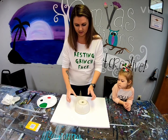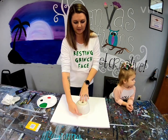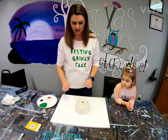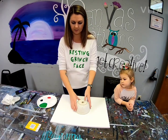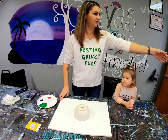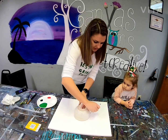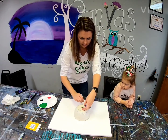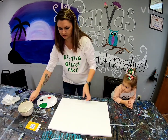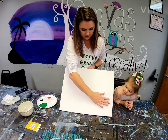You want to have something round just so you have a placement — like a stencil — for where to put your hand. Get something round like a bowl, stick it in the middle, and just lightly trace around it. Don't press too hard, just enough to have an idea. It's very, very light — you can probably barely even see it — but that's going to be our guideline of where our hands are going to go.